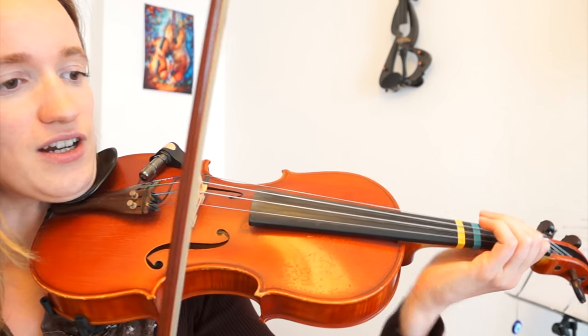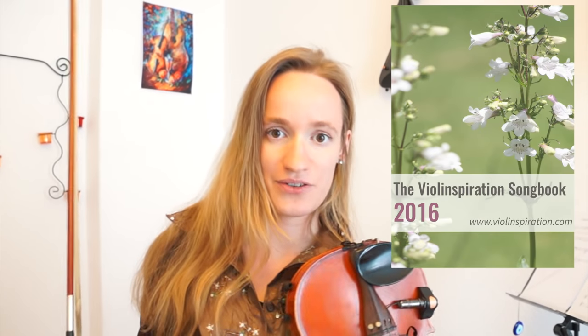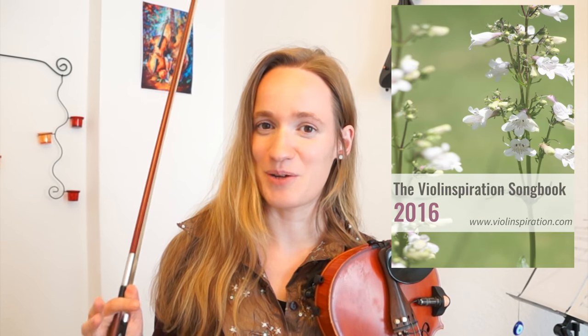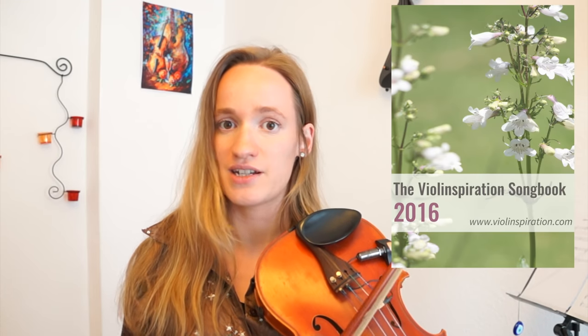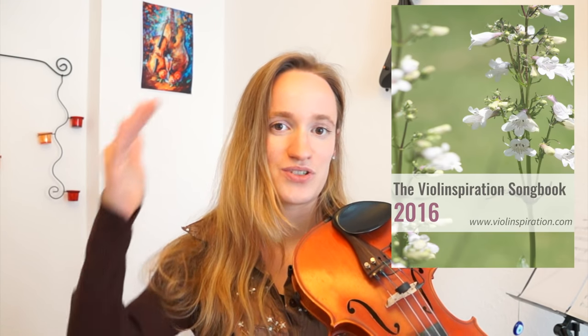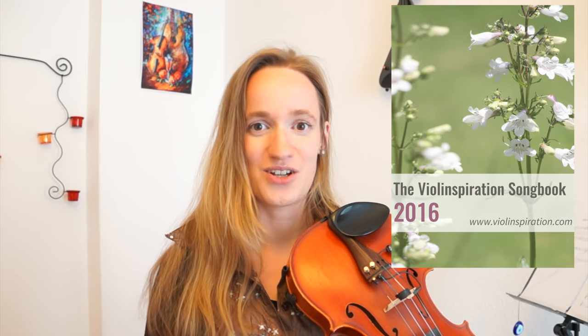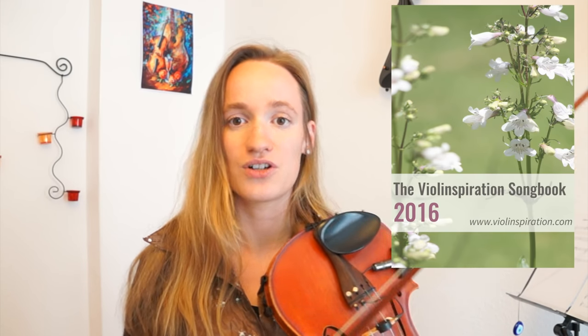I will come really close to the camera and show you what you have to do. Make sure to download my sheet music from my website because it will be much easier to learn this song. You don't have to watch the whole YouTube video if you don't want to — you can also just download the sheet music. I put down all the finger numbers, the strings you have to play on, and also the notes, so even if you can't read notes it could be really helpful. But you can of course also watch the whole video, or do both — just see whatever you like.